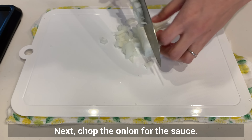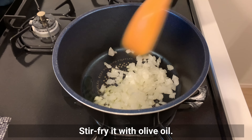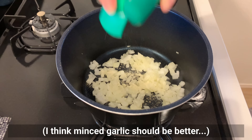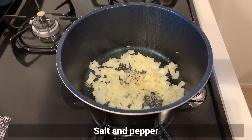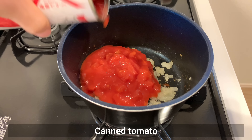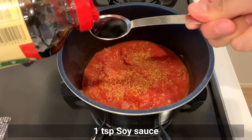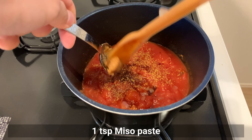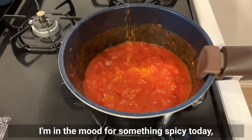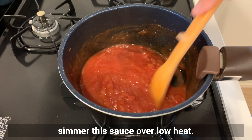Next, chop the onion for the sauce — the pieces can be a little rough this time. Stir fry with olive oil. Add garlic powder, though minced garlic would be better. Add salt and pepper, then canned tomato. Season with consomme stock powder or cube, soy sauce, miso paste, and sugar. I'm in the mood for something spicy today, so I'll add Japanese chili pepper — ichimi togarashi. While making the karaage, simmer this sauce over low heat.